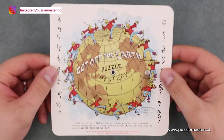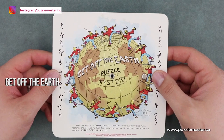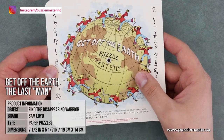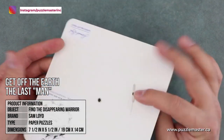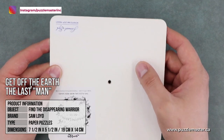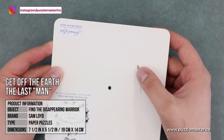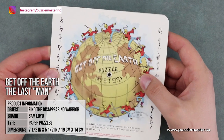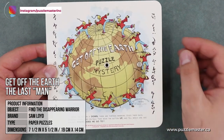Another popular puzzle by Sam Lloyd is called Get Off The Earth, or The Last Man. In this puzzle you can rotate it back and forth. On the back there is a pin that allows you to rotate one way or the other and stops it from moving too far. If you rotate it in one direction and count the men...